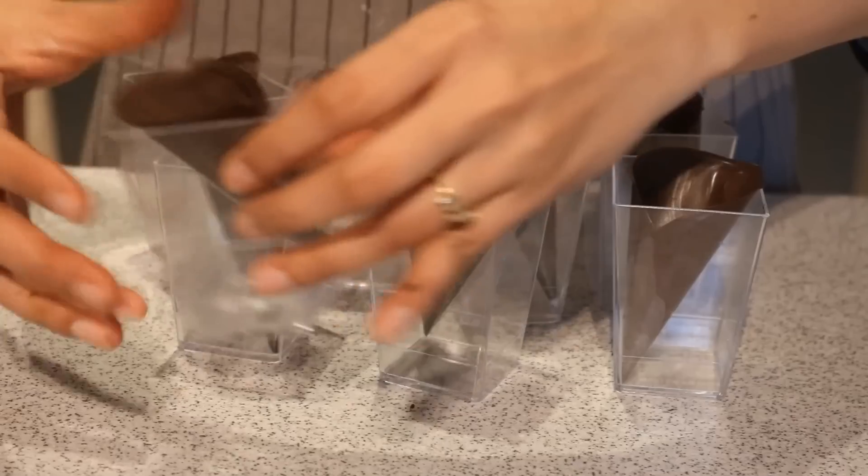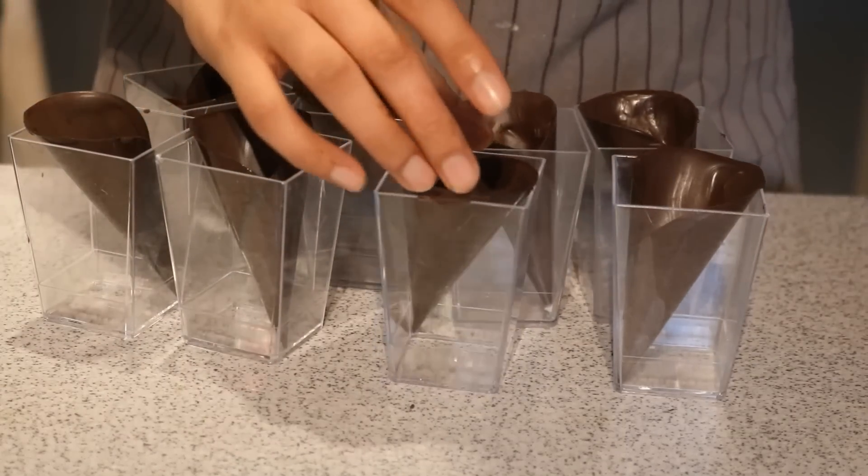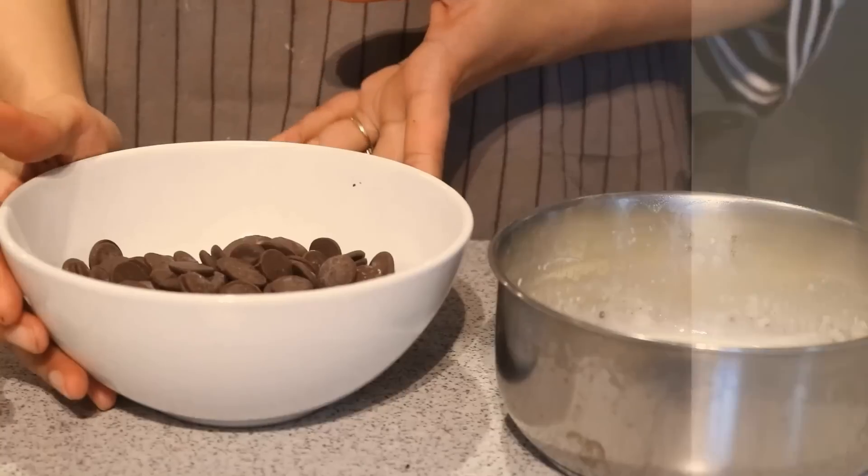To set it more, I will simply put all of these in the refrigerator, and in the meanwhile I will prepare some other things to fill inside.